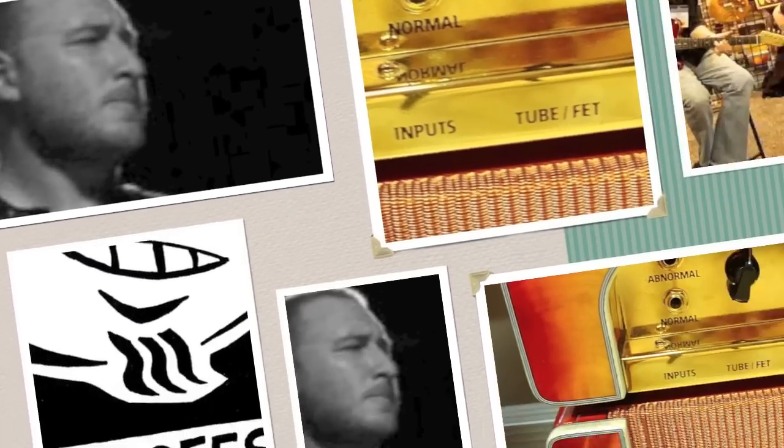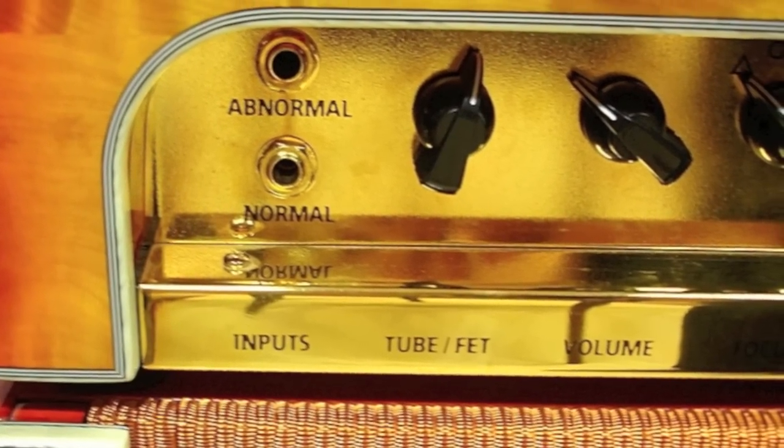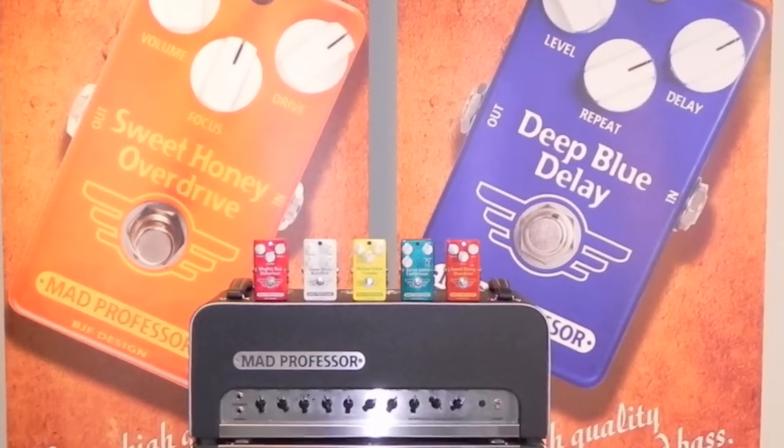Now the same type of setting. On the focus, which is on the second position, which is for more of an open, scooped mid for a Fender type sound. And this is more to get a super reverb type sound with more break up. This is on the middle pickup on my strat.